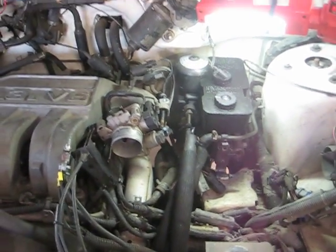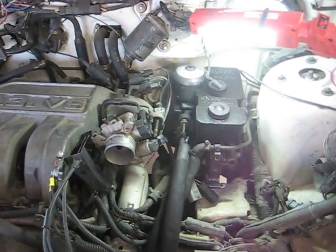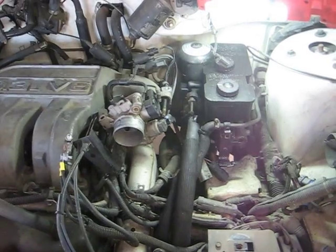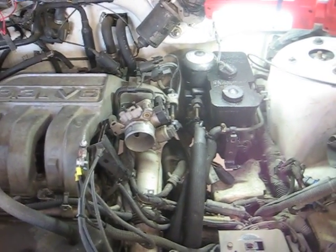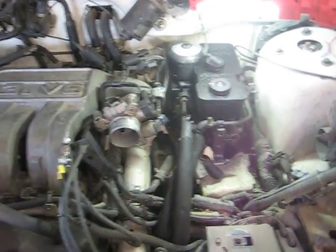What I'm gonna do is try the untried. I've read several articles on converting these things. If it can be done, I have found not one article that says you can do it, but I'm gonna do it. I went to the boneyard yesterday and I picked up everything off a Dodge Caravan.